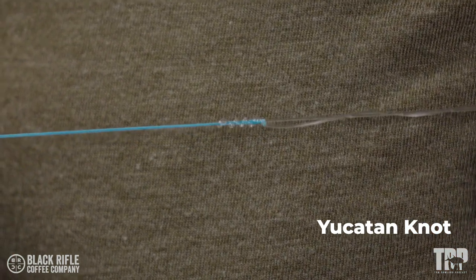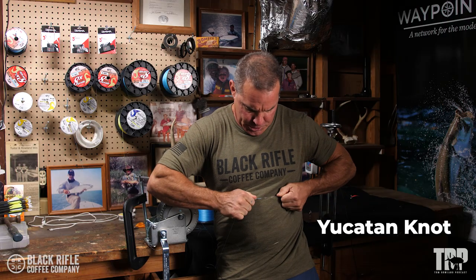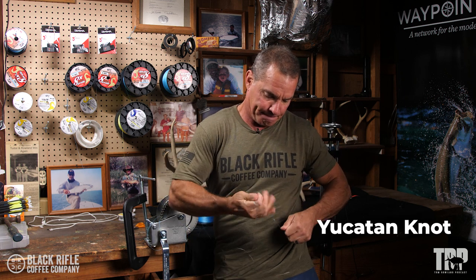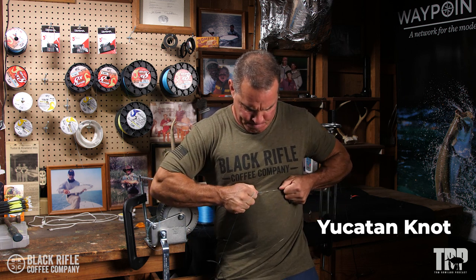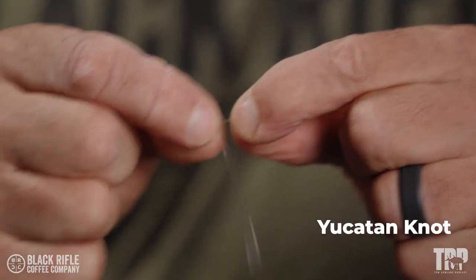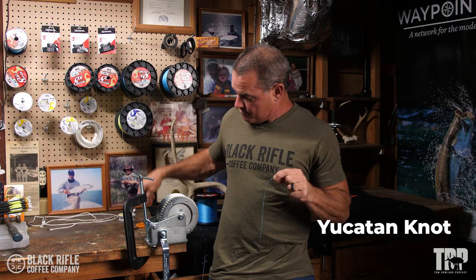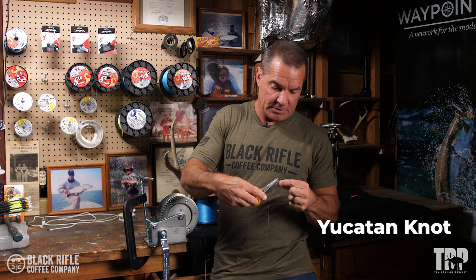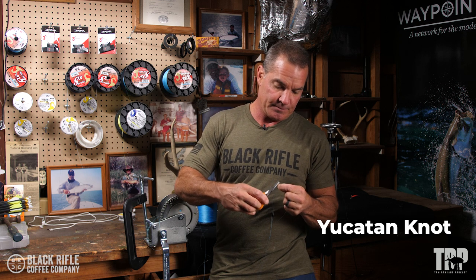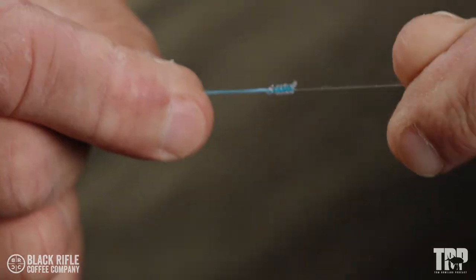It's going to go right down on itself. Give it a really good pull. So you've got a bimini and then this pretty little knot right here — that's the Yucatan knot. Go ahead and trim this. It'll go through the guides pretty well. It looks like that.